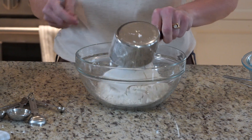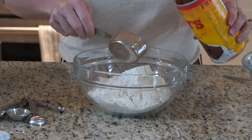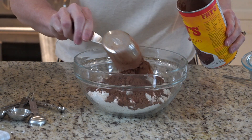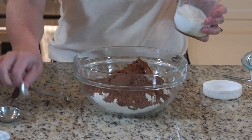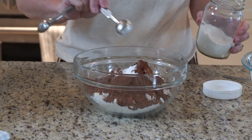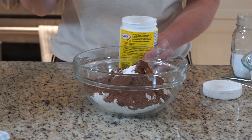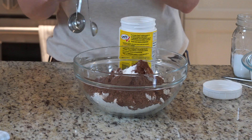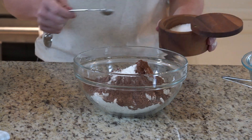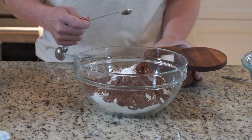To a medium bowl we're going to add two cups of all-purpose flour, a half a cup of cocoa powder, a teaspoon of baking soda, a half a teaspoon of baking powder, and a half a teaspoon of salt. I like to use kosher salt.